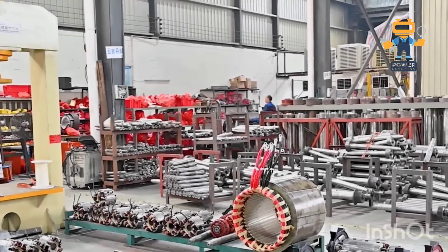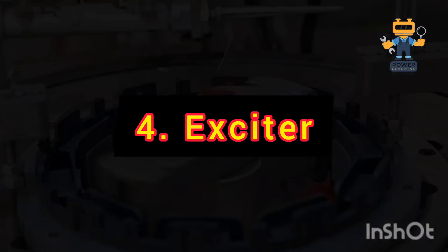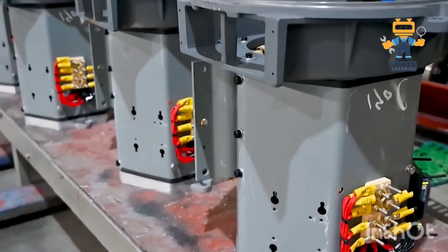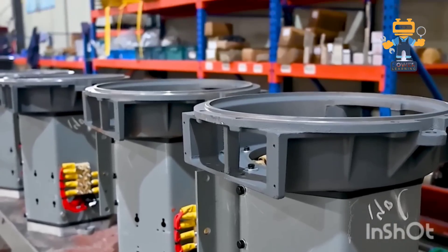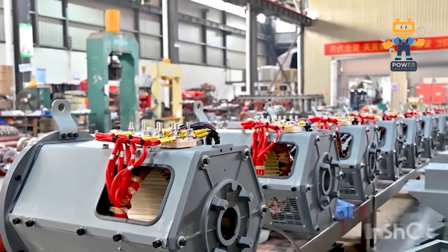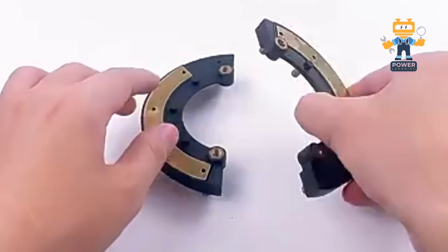4. Exciter. Now, here's a genius addition — the exciter. It's like a mini-alternator attached to the same shaft. Its job: to supply DC current to the rotor's field windings. But here's the cool part — it's completely brushless.